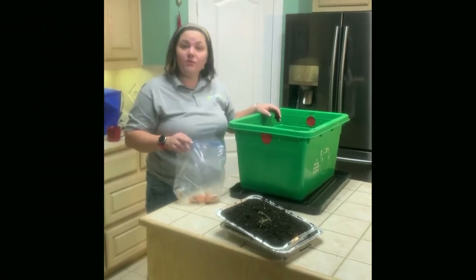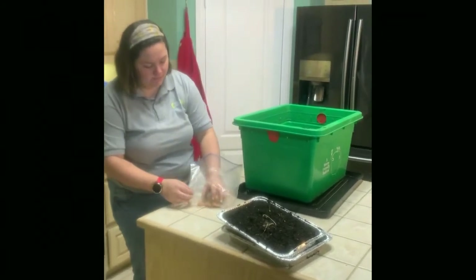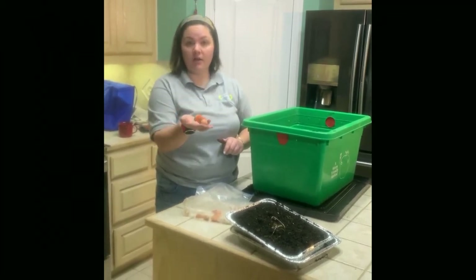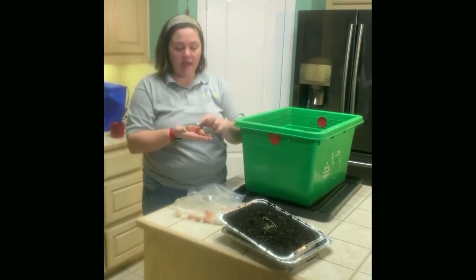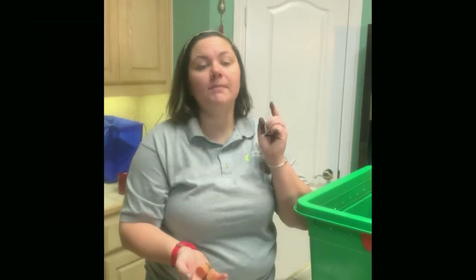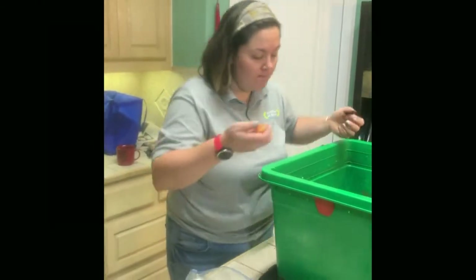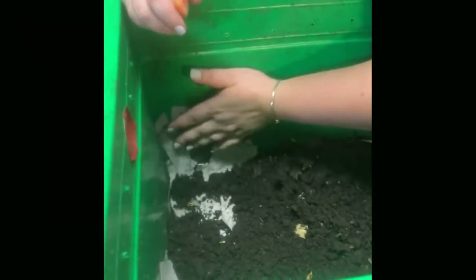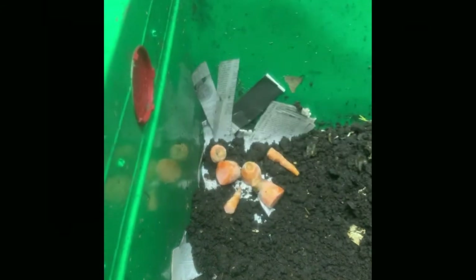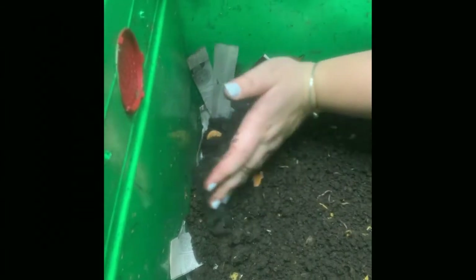Now that we've added worm castings and soil into the base of our bin, we have to add some food. What I do with my vegetable scraps is after I cut them — like these carrots — I put them in the freezer to avoid other organisms like fruit flies from developing on them. We don't want fruit flies in our bin. I've already cut them into smaller pieces and I'm going to put them in the bin and bury them. It's important to bury your vegetable scraps so they're not just out on top, accessible to other organisms. You don't need too much because you don't want to overfeed them — they can survive a surprisingly long time on minimal food.